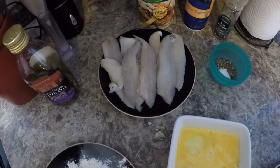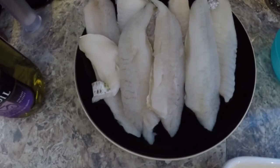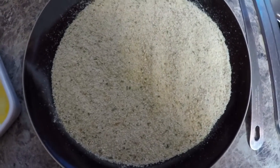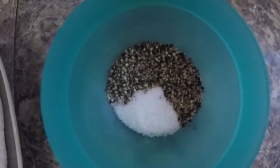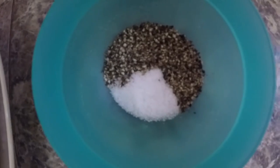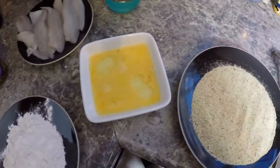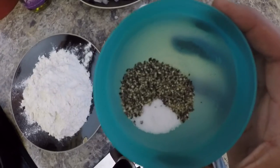All right guys, so for this dish we're going to be using the surf perch already filleted, the flour, eggs, Italian breadcrumbs, we're also using some pepper and salt, olive oil, and that's about it. To start it off, what you're going to do is grab your salt and pepper.